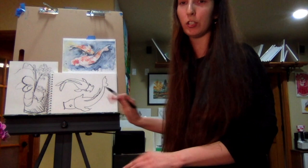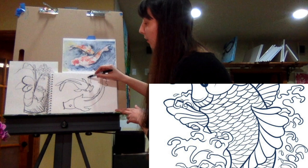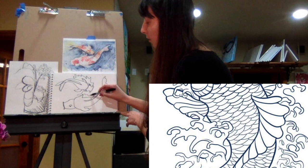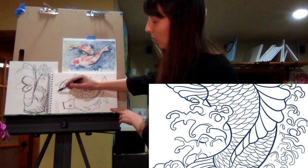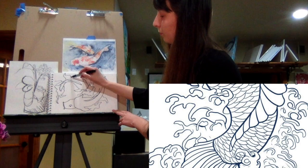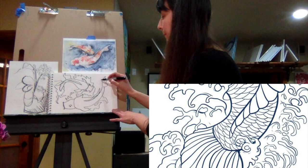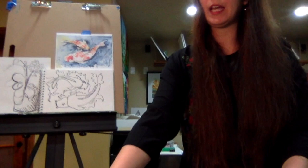Now we have the basic structure down for our fish — doesn't that look really nice? Now we're going to add some waves around the fish to make it seem like it's in water. We're going to add some shaky, curved lines around our fish so it almost looks like it's splashing. We can add some curved lines over here like that, just a few areas where we can have that water coming out. Very nice.